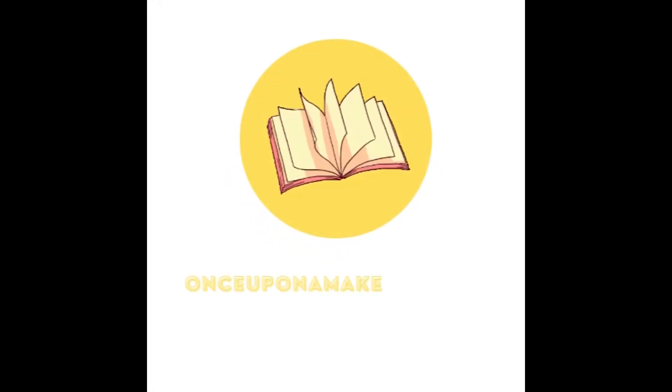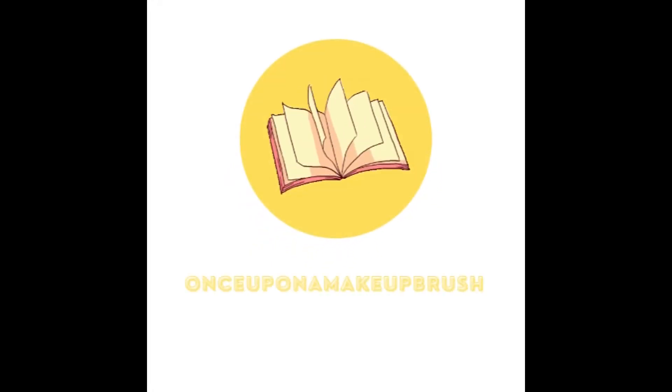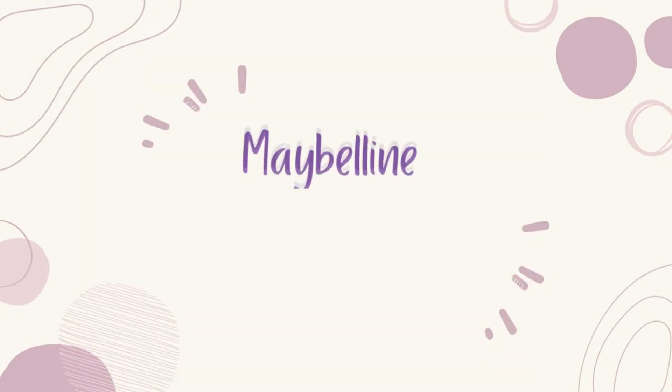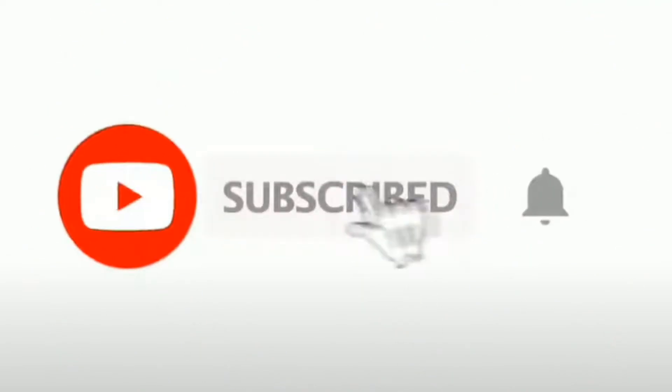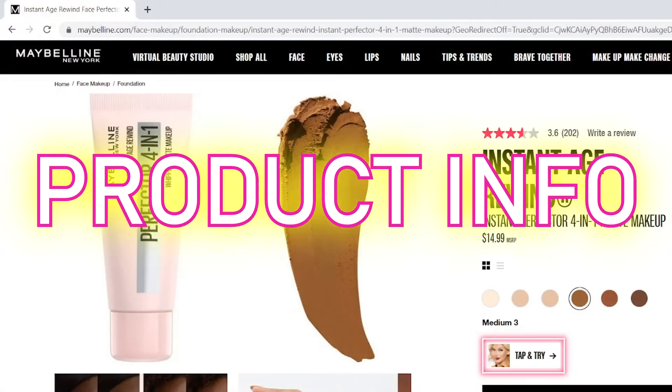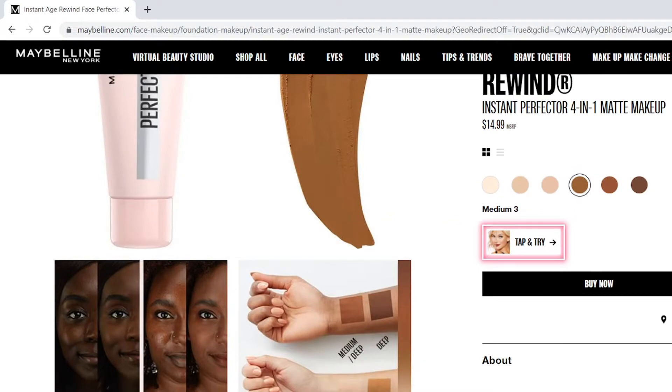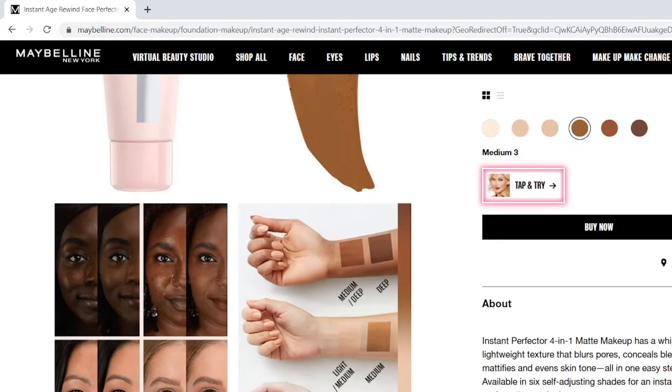Hey guys, welcome back to my channel. If you're new here, what's up, my name is Ashley. Today we're going to be talking about Maybelline's new Instant Age Rewind Four-in-One Perfecter. If you enjoyed this video, please consider subscribing and click the bell so you can be notified of all my future uploads. Without further ado, let's get into it. This product retails for $14.99 on Maybelline's website.